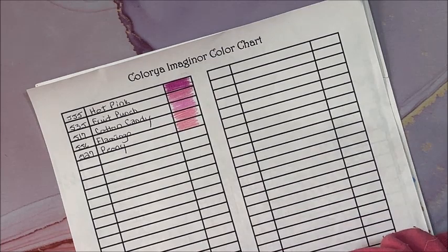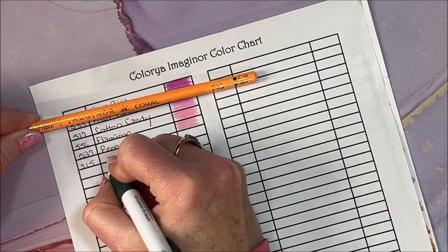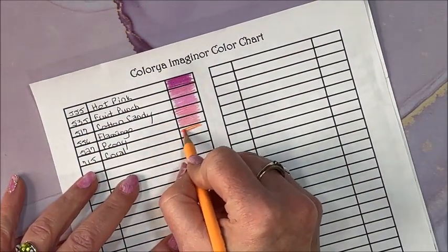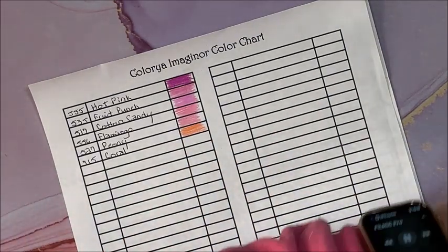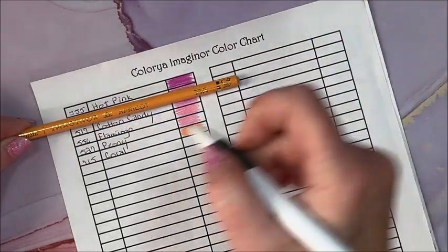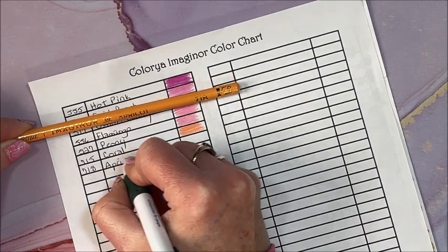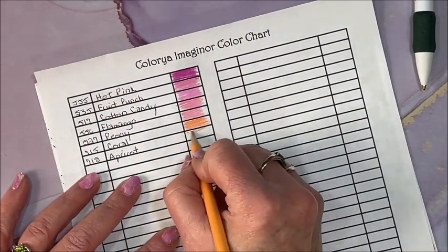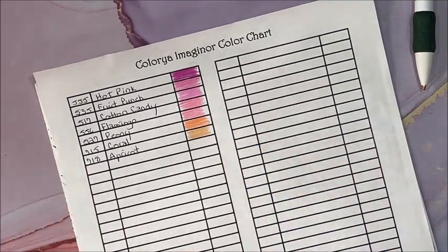Coral 715. I was going to say maybe this could be a good skin tone, but there's a little too much orange in it. Apricot 718 — I hope there's at least a couple of skin tones in here. We all look for skin tones, and I think there is. This one's not too bad, maybe for a shading color, but it still has quite a bit of orange.